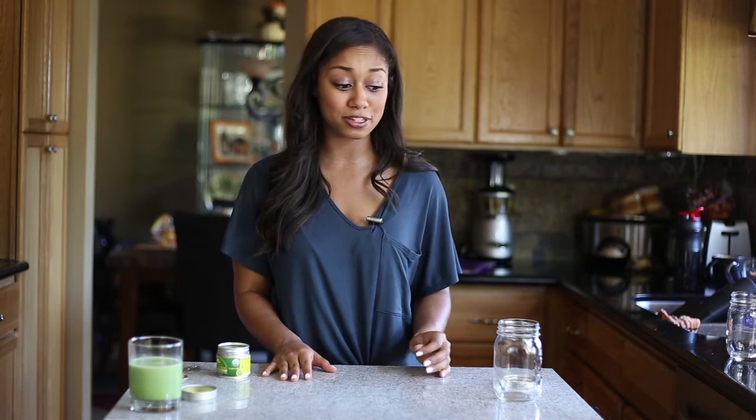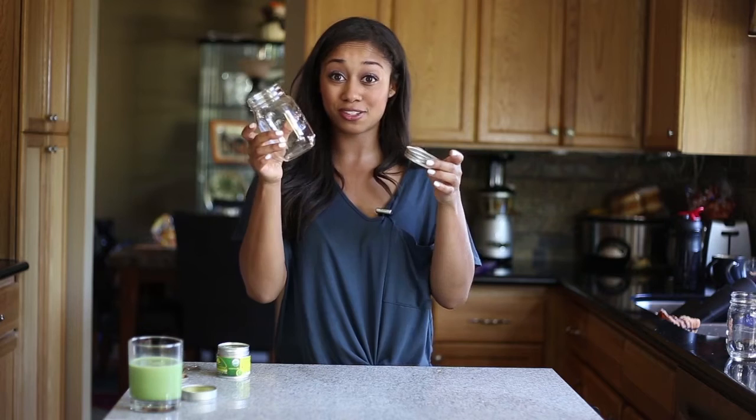Now we're going to do our second version of the matcha tea latte. I like to call this the lazy girl matcha latte because it doesn't require any fancy equipment. If you don't have a bamboo whisk at home, you can still totally do it. All you need is a mason jar with a lid.